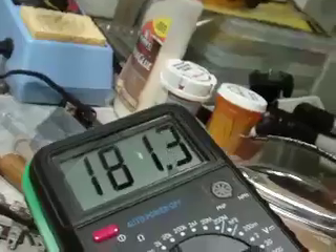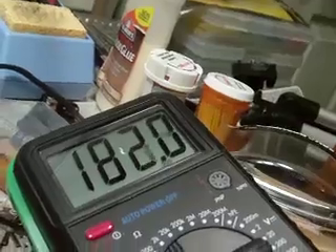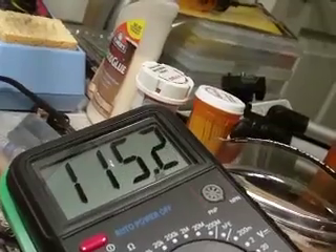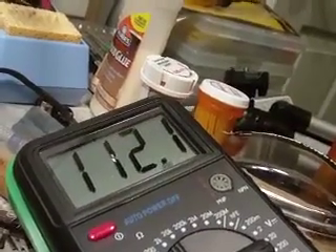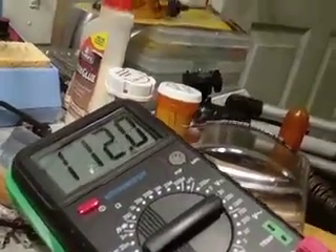It goes up a little high at first, until the tubes start conducting. Now it's coming down pretty fast, and it should settle in around 112. So that's not bad at all. It's supposed to be 110 according to the schematic, so I think it's pretty much right on. All of the capacitors, as I already told you, have been replaced. This thing is ready for service actually.